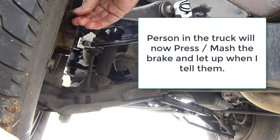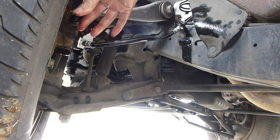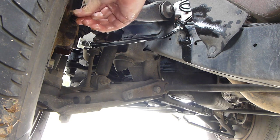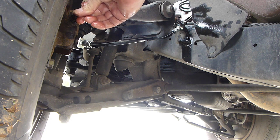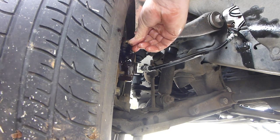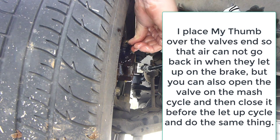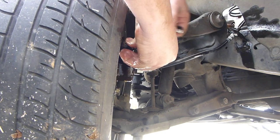Hold my finger over it. Mash it — let up on it. Mash it — let up on it. Keep repeating: mash it, let up on it. The fluid is coming out now. Keep pumping — mash it, let up on it. Hold up, check the fluid level — still good. Mash it, let up on it. Now let me tighten this back down. Mash it, let up on it.